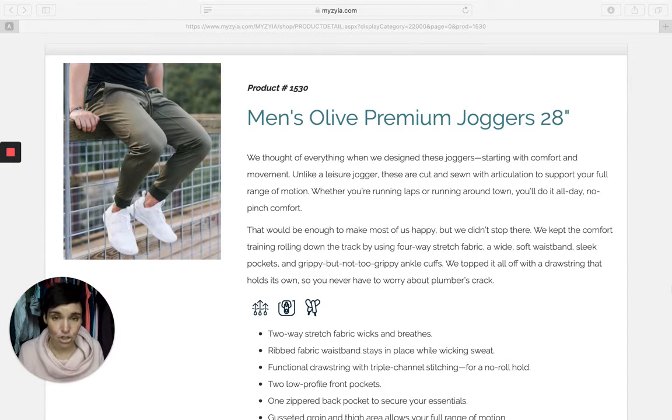This is product number 1530 for the 28 inch inseam. I want to say first off that my husband is awesome, but he's not a jogger lover. We've released quite a few joggers prior to these premium joggers and he just never really wanted me to purchase them for him. When these launched he was the same way, but I said I'm just going to get them for you and you can try them — and you guys, he loves them.